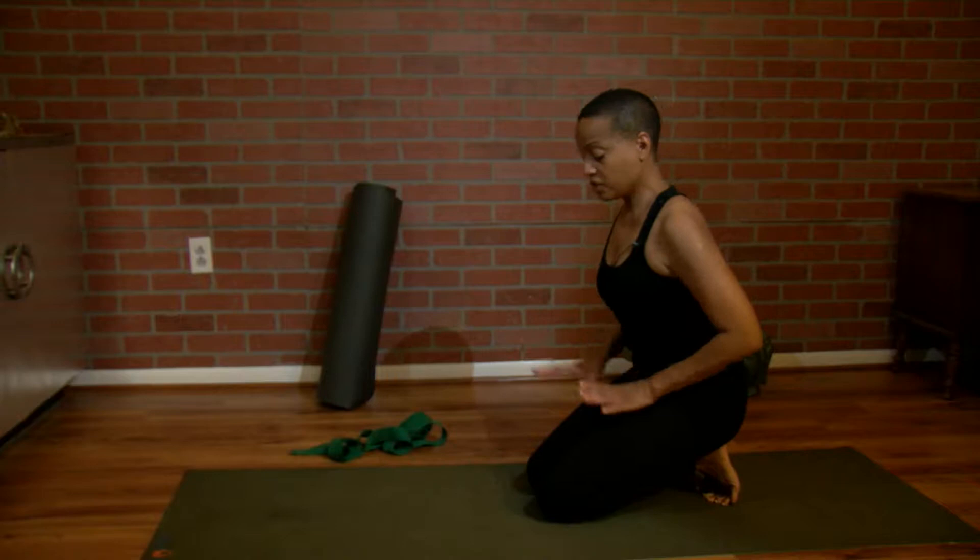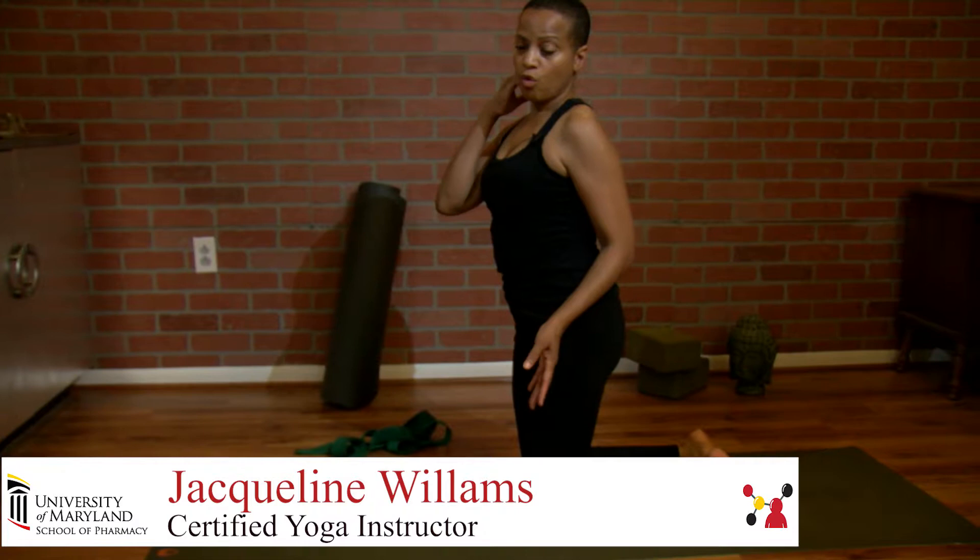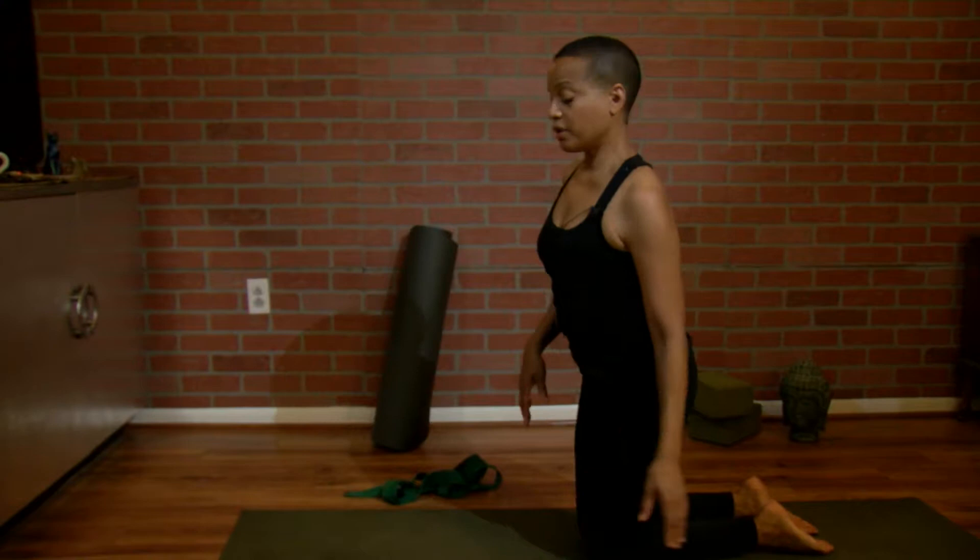Welcome to City Bliss Yoga. I'm Jacqueline. Thank you so much for joining me. Today we're going to do a few exercises that help with tight hips and tight hamstrings. So let's start on your knees, and if your knees are very sensitive, you may want to kneel on a towel, or you can fold up your mat, or you may want to just put a rug under your knee.